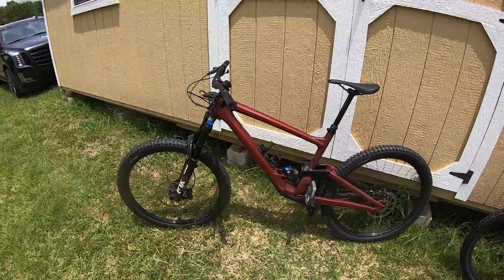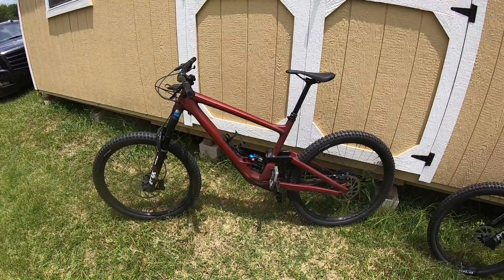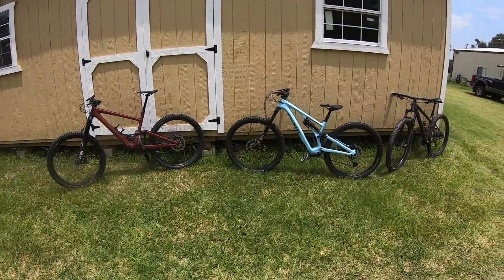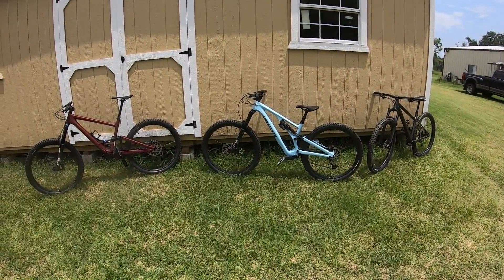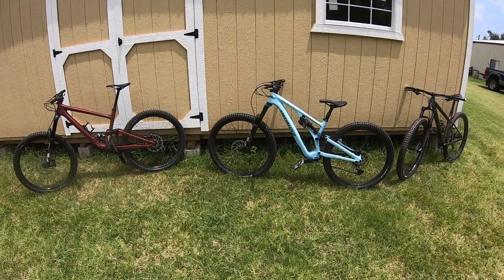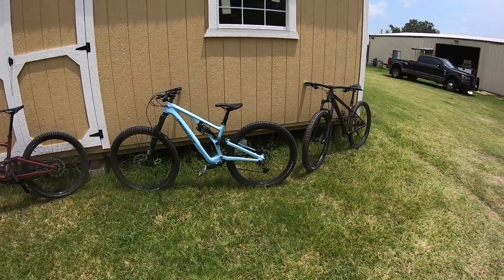It'll still pedal pretty well. Anyway, these are the three bikes and we'll do some riding on them and test them out. Y'all have a good day.